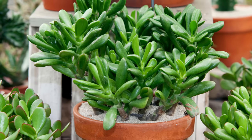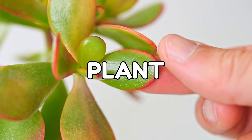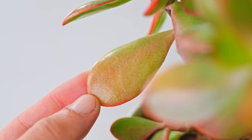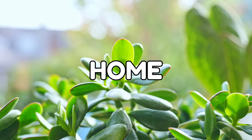Want the best jade on the block — a big beautiful specimen you can flex with to all your friends to show them how much of a plant whisperer you are? You're in luck, because if you avoid all the common pitfalls I'll share in this video — the mistakes I've made in the many years looking after my babies — you'll have awesome jades in your home in no time.